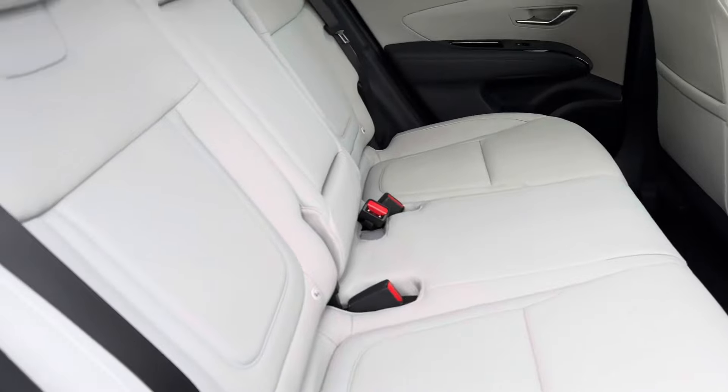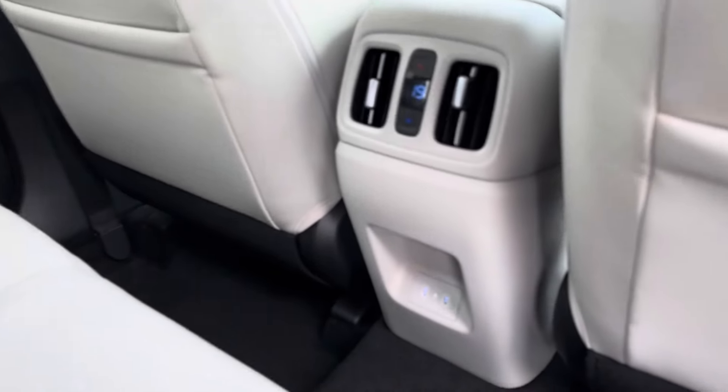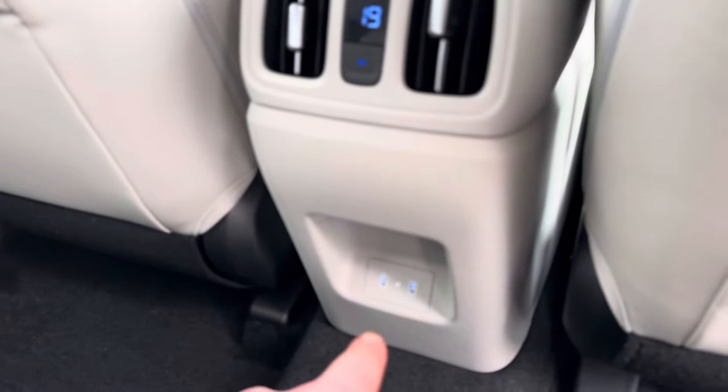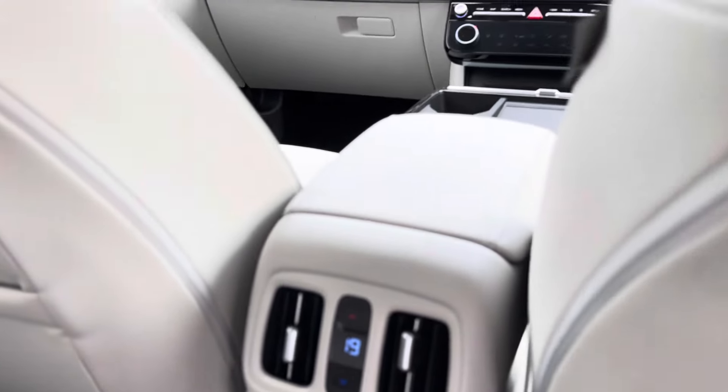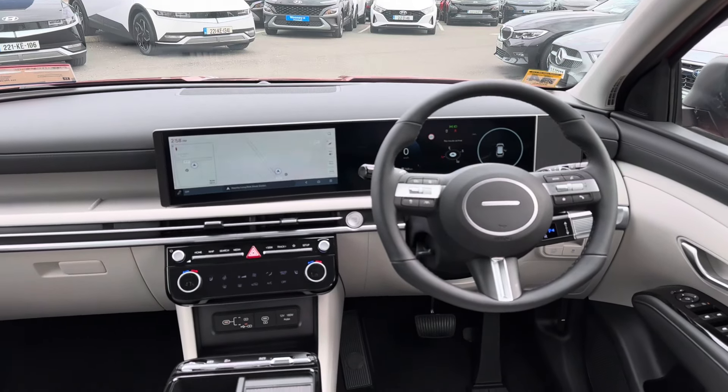It does come with the automatic tailgate on the Executive Plus. Same leather inside, with a couple of little changes in the back — two USB-C type chargers, which is new, and you can also adjust your aircon from the back there as well.